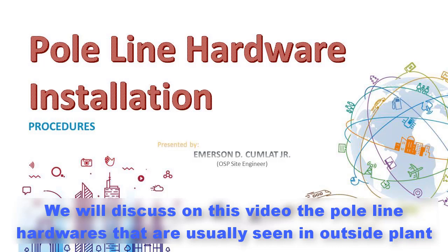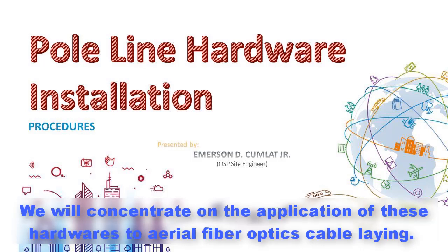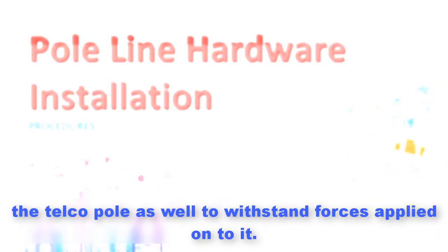We will discuss in this video the pole line hardwares that are usually seen in outside plant. Pole line hardwares could be applied on power lines or telco wire line utilities. We will concentrate on the application of these hardwares to aerial fiber optics cable laying. Pole line hardwares are essential in cable attachment to the telco pole and in supporting the telco pole to withstand forces applied onto it.